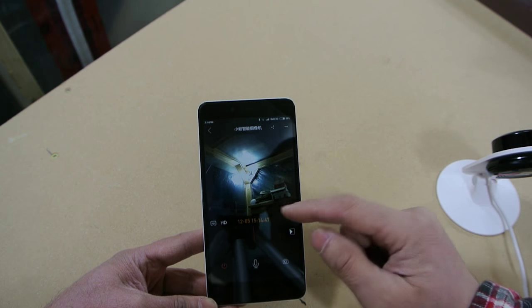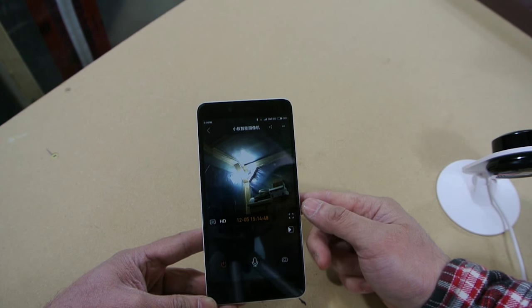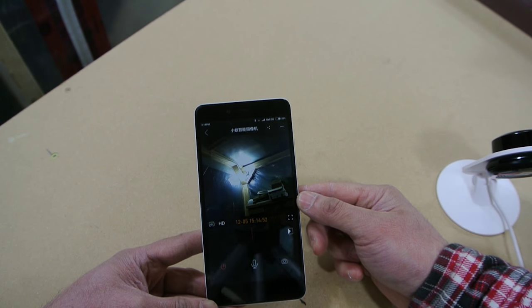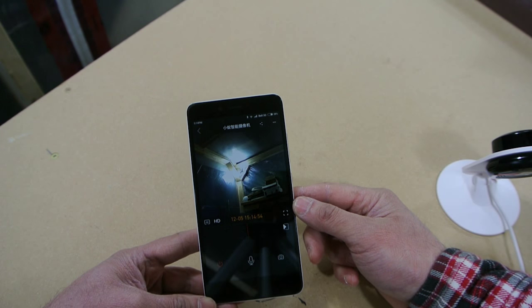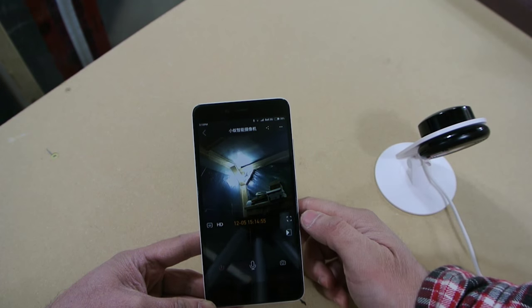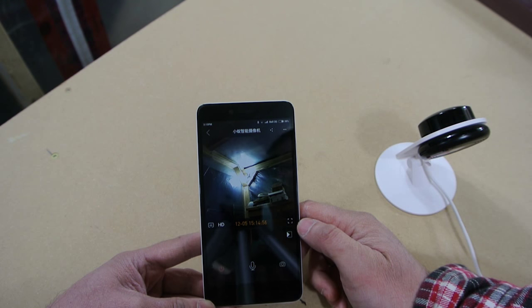One issue is the time — I couldn't figure out the time. It shows Beijing time, which is 12 hours difference from me. So that's a minor issue. I read somewhere that people can do a telnet or tunnel into the camera itself in order to change the time zone.